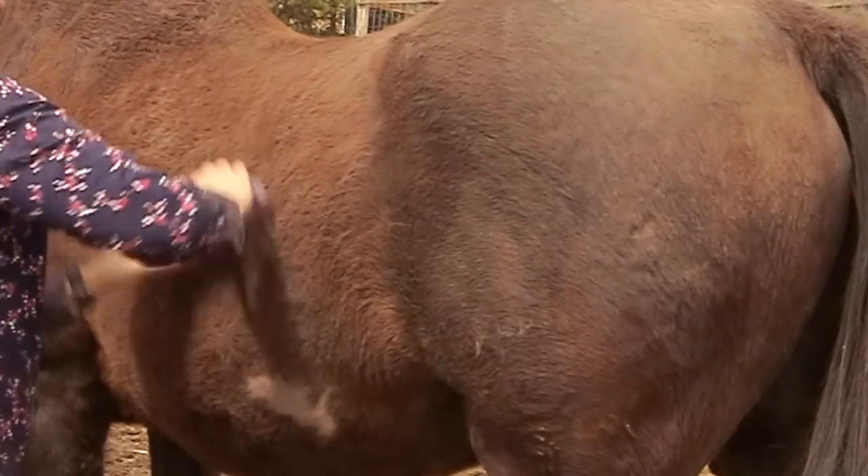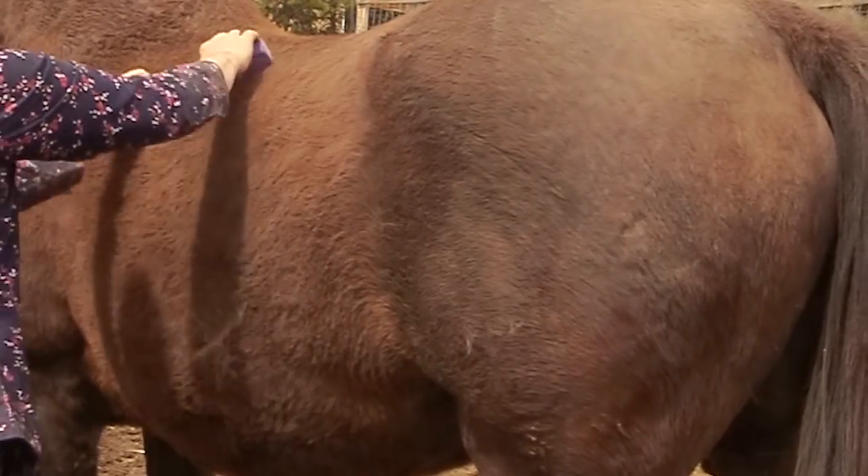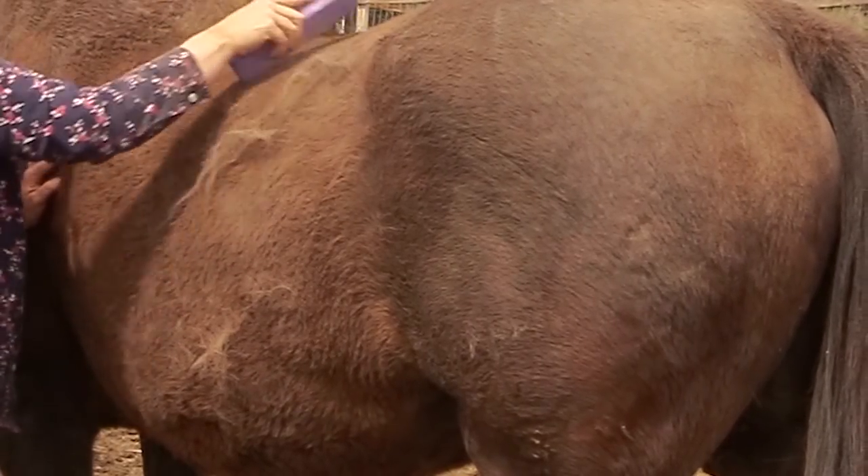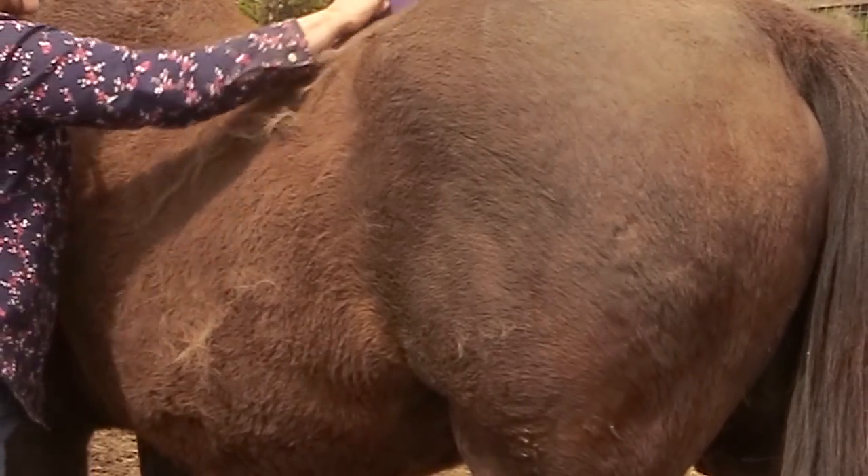As you can see, it really gets the hair out and you don't have to use a lot of pressure. You just run it along your horse's body, following the natural growth pattern of the hair.